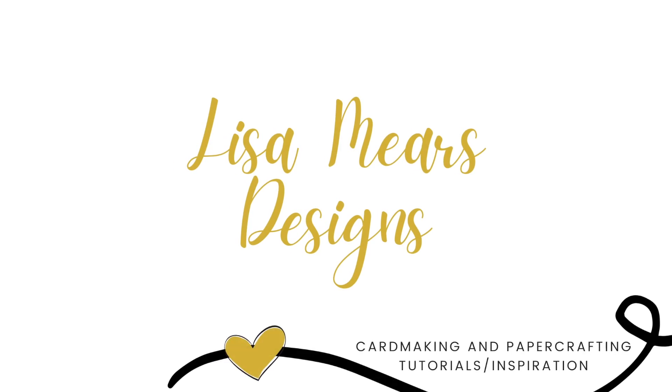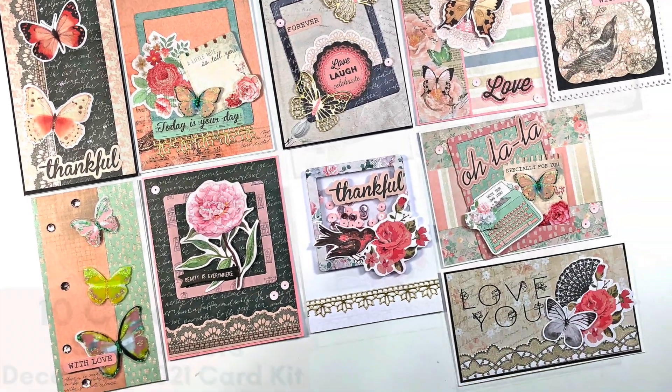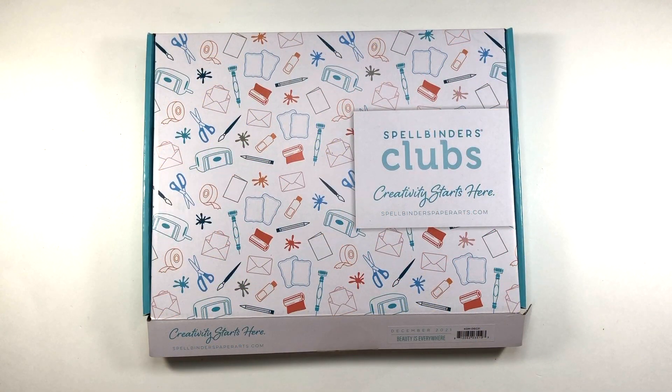Hi everyone, it's Lisa. Thank you so much for joining me today. In today's video I'm going to be making 10 cards with the Spellbinders card kit for December 2021. This kit is called Beauty is Everywhere. I'm going to start out doing an unboxing so you can see all of the things that are included in this kit, and if you are interested I will have a link in the description box which will take you directly to the Spellbinders website.